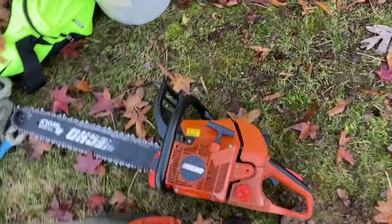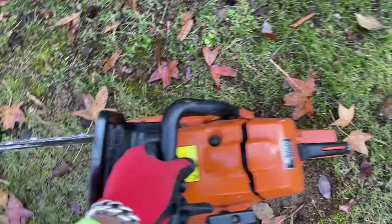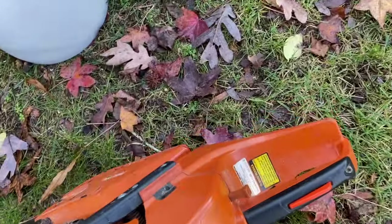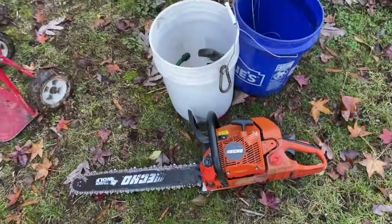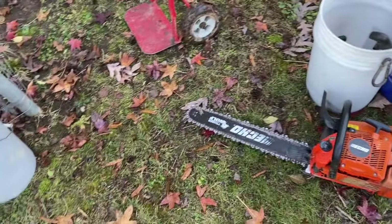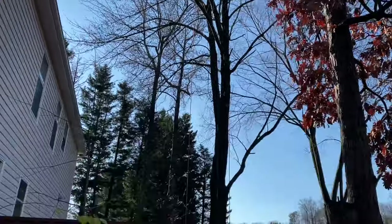I've just been using the Echo CS-590, which is about 60 cc's — 59.8 actually, so 60 cc. I really love that for like a ground saw and a light climbing saw, especially when you're cutting chunks down. Really nice little saw to have, nothing huge.